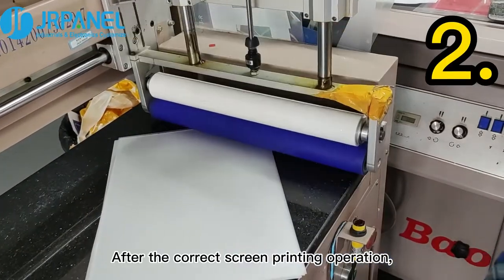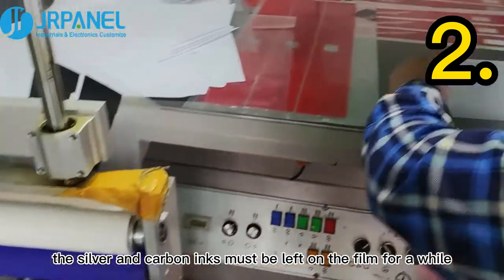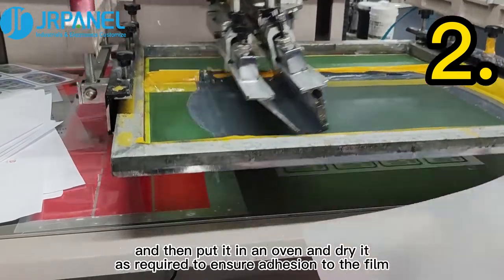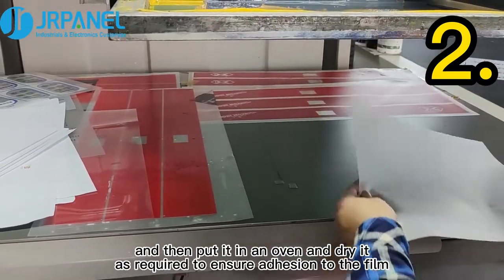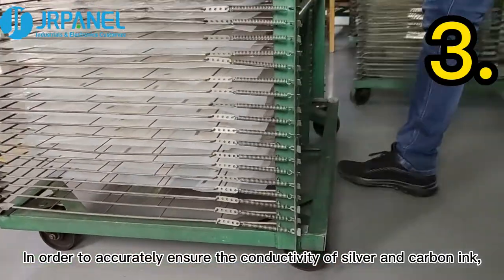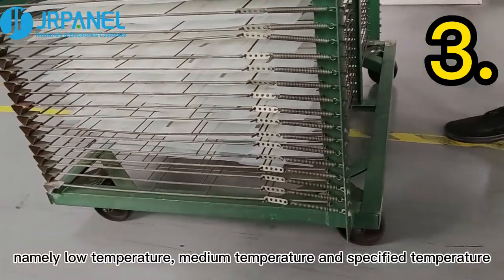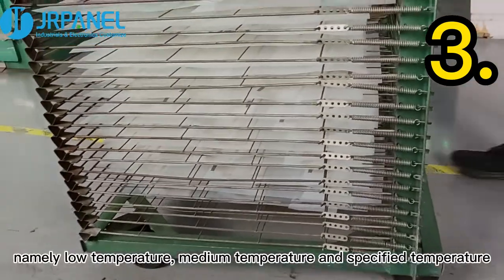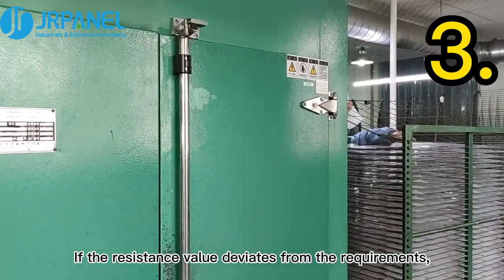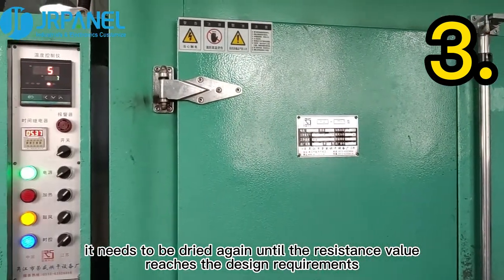Second, after the correct screen printing operation, the silver and carbon inks must be left on the film for a while. Wet the substrate with a bath agent, and then put it in an oven and dry it as required to ensure adhesion to the film. Third, in order to accurately ensure the conductivity of silver and carbon ink, the drying degree is divided into three levels: low temperature, medium temperature, and specified temperature. If the resistance value deviates from the requirements, it needs to be dried again until the resistance value reaches the design requirements.